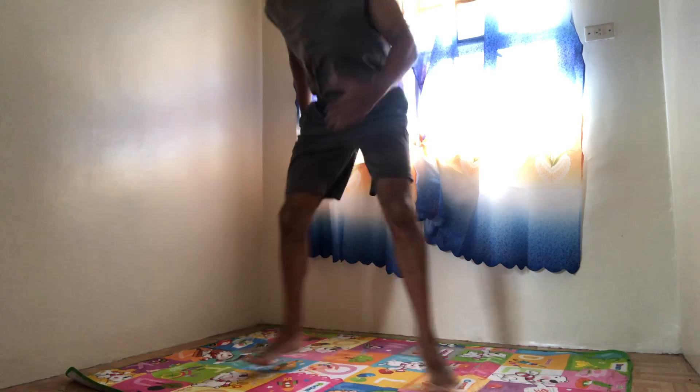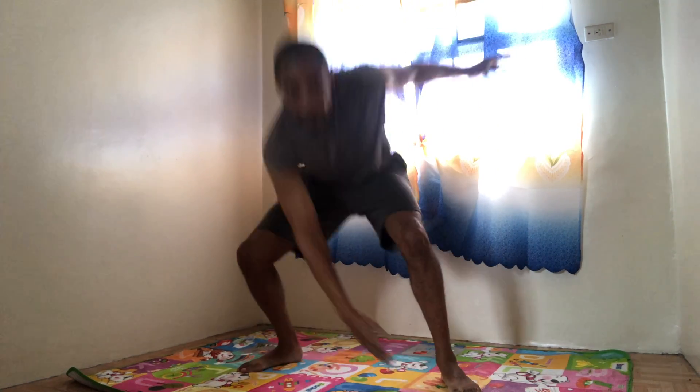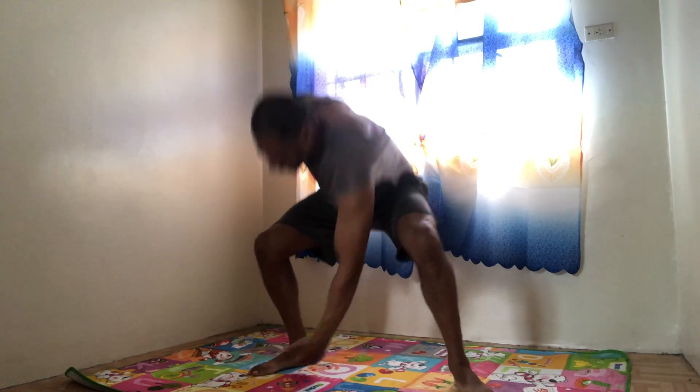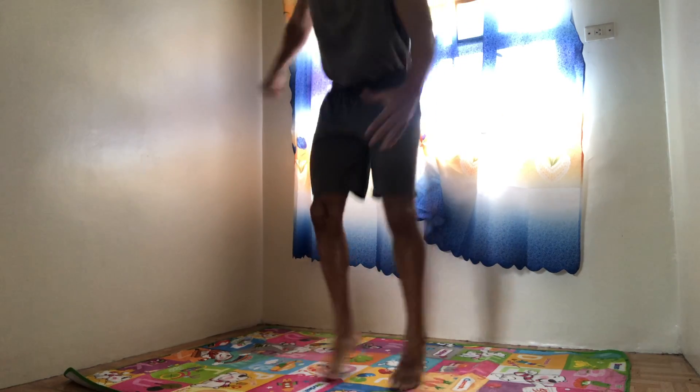Do some cardio. Squat down. Squat. 1, 2, 3, 4, 5, 6, 7. 3 more — 8, 9, 10.